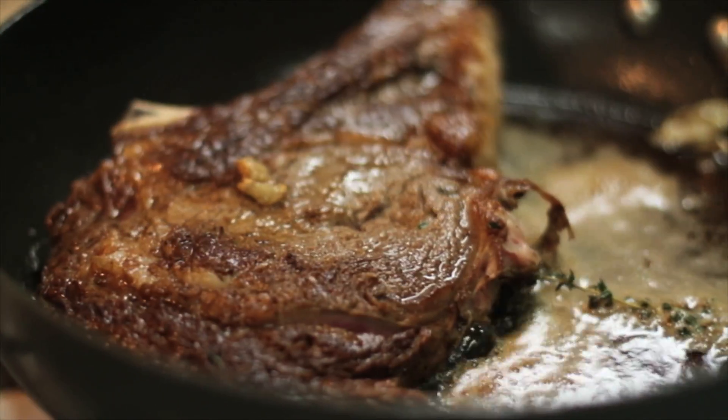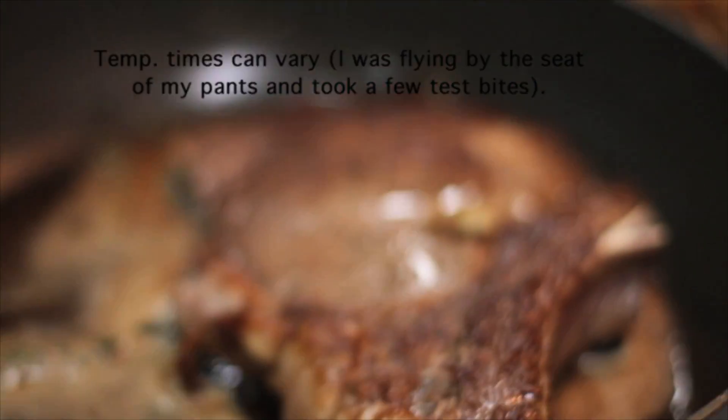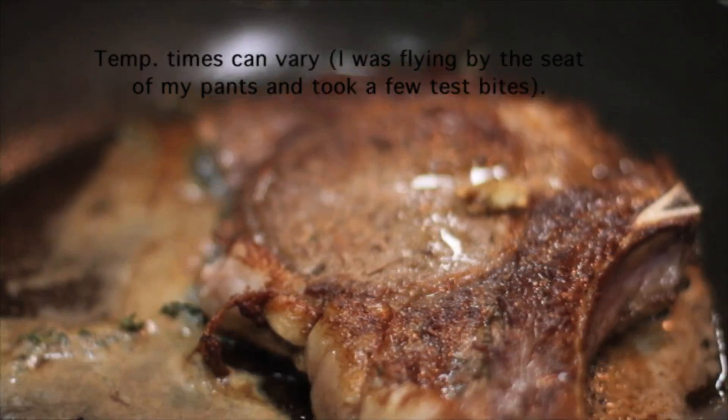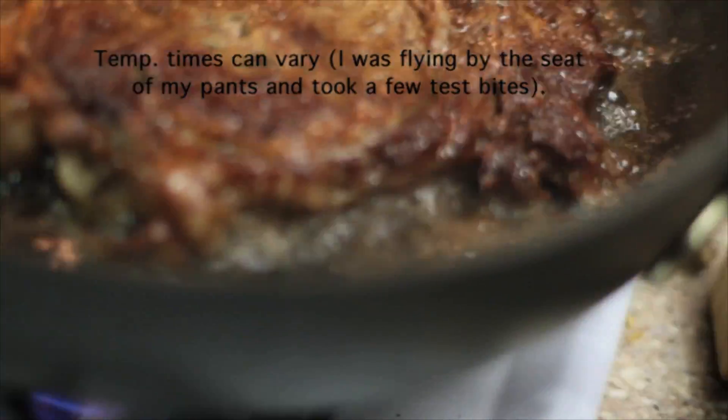Now you just gotta let the pan work for you. You gotta flip this thing every 30 seconds to a minute so the meat heats evenly — opposite of the way you cook chicken. I'm learning that for the first time. And just like that, you baste it.